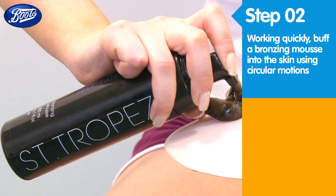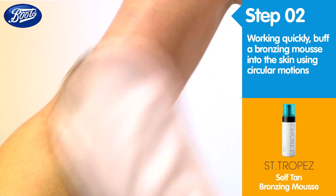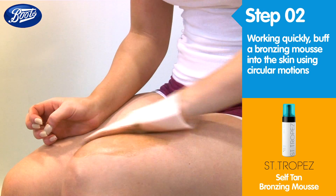Pump a bronzing mousse onto an application mitt. Working quickly, buff the mousse into the skin in circular motions. Be sure to repeat on the underside of the arms and legs for a flawless, even finish.